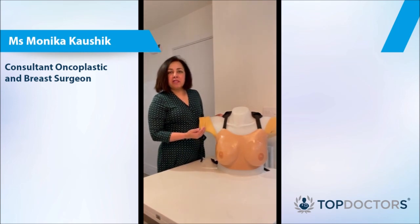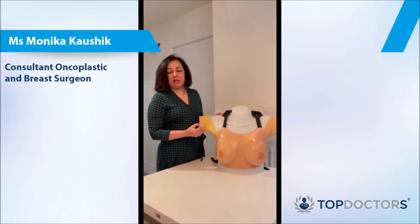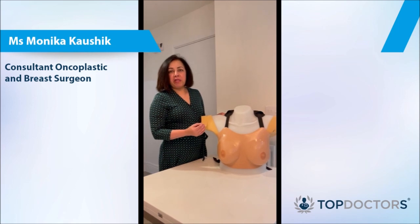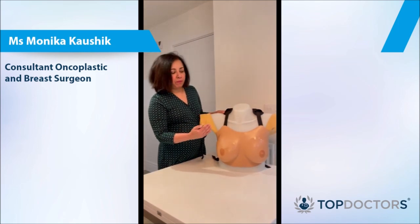Breast examination is done once a month, generally on the same day of the month. I would recommend possibly after the last day of your periods — the first or second day. Start with an anti-clockwise or a clockwise approach.